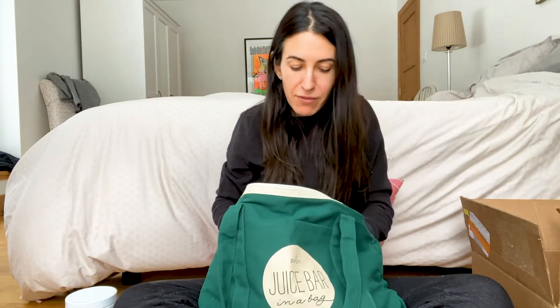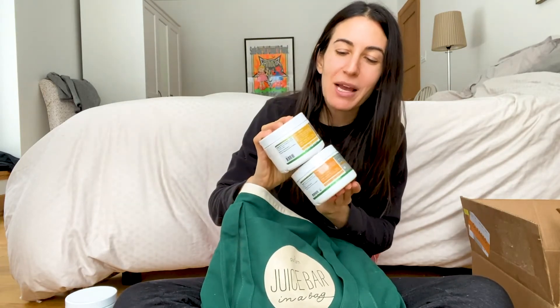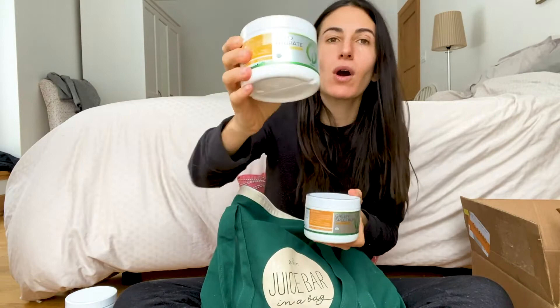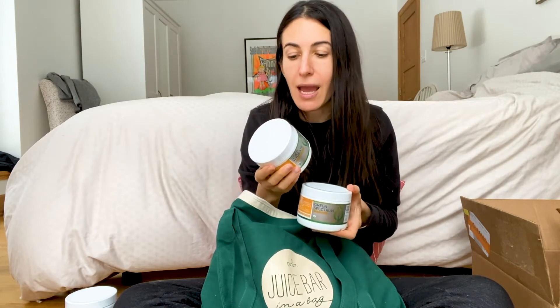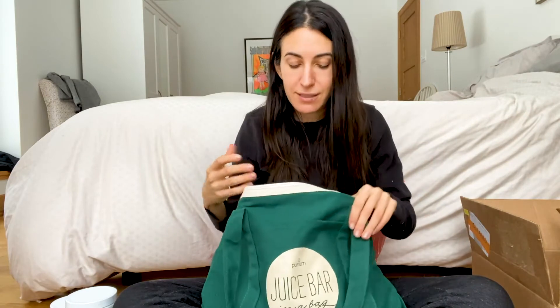One of these two — either the Cocoa Mint Spirulina or this one — is the free item. This next one is Pineapple Coco Hydrate. It's like a tropical pineapple juice, which is hard to find in good quality in winter. It's got turmeric and pepper in it — and pepper is the ingredient that activates the benefits of turmeric, so they really thought of everything. It's also very high in electrolytes, making it a great pre- or post-workout drink.